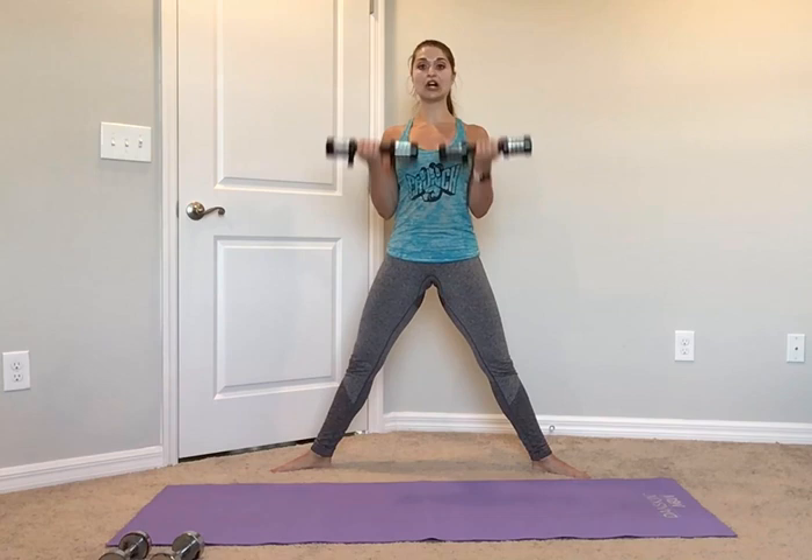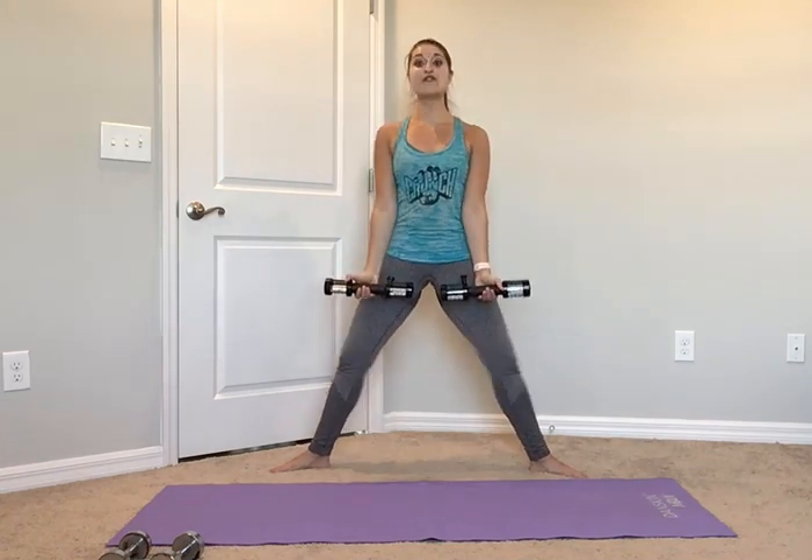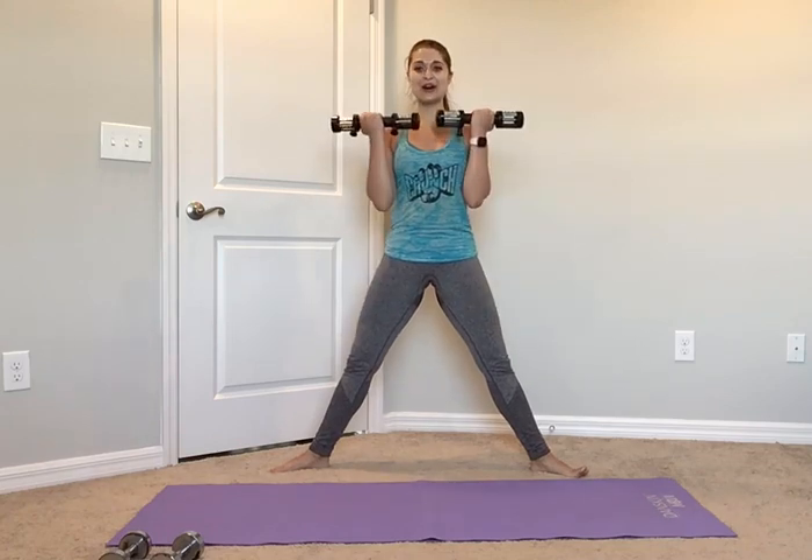Take it down, up, one big curl. Down, up, one big curl. Those elbows are right by the sides of your ribcage. Can you squeeze those legs a little bit more? Shoulders hold back. Keep it up. 4 more, last 3, big curl, last 2, big curl, last 1.